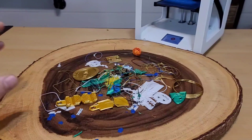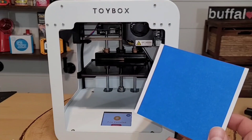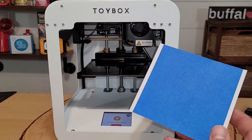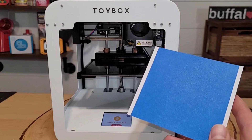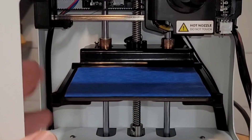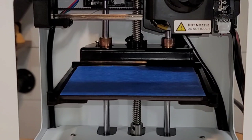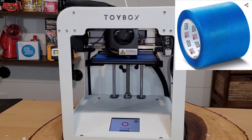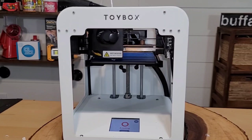Toy Box includes four-by-four 'sticky pads' — basically tape you put on your print bed to help prevent print failures. I had a couple prints work fine without it, but after multiple failures I decided to apply one. It looks just like a big piece of painter's tape. I'm not sure how many uses I'll get out of it, but I'm excited to try.